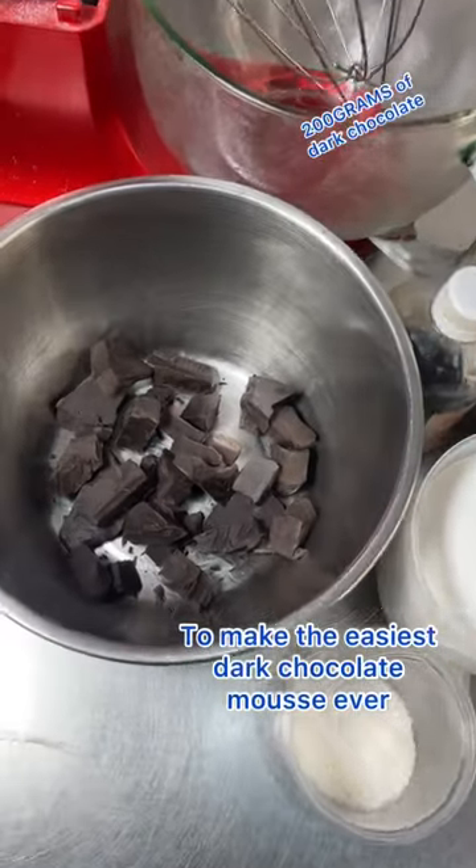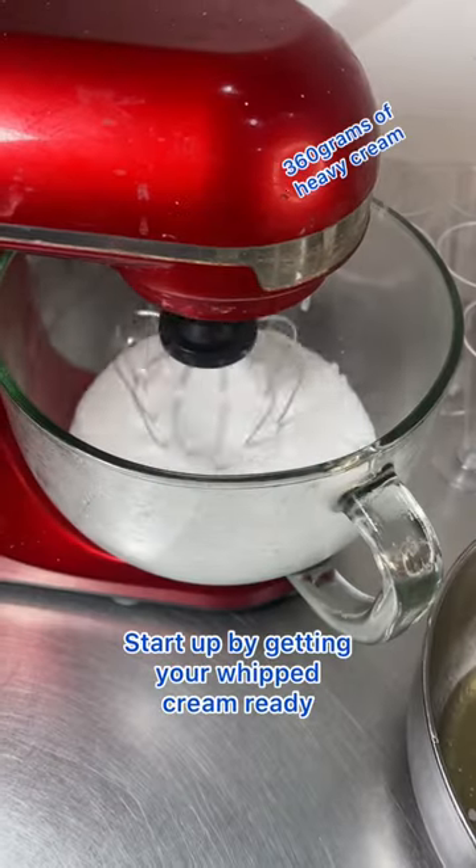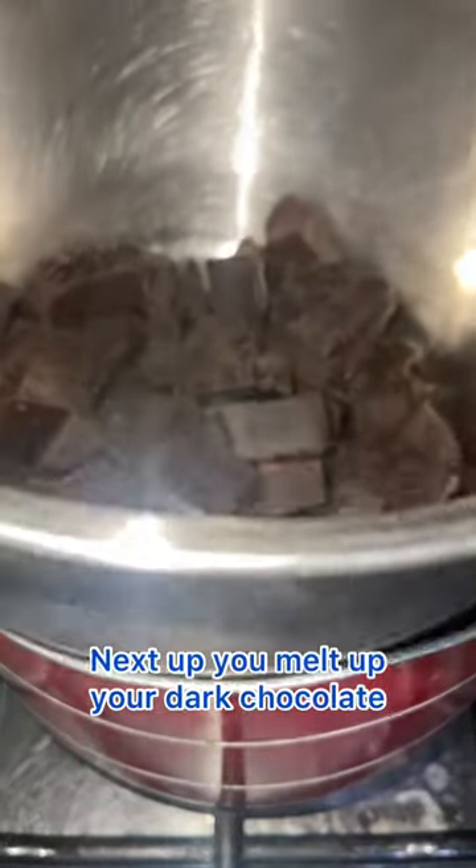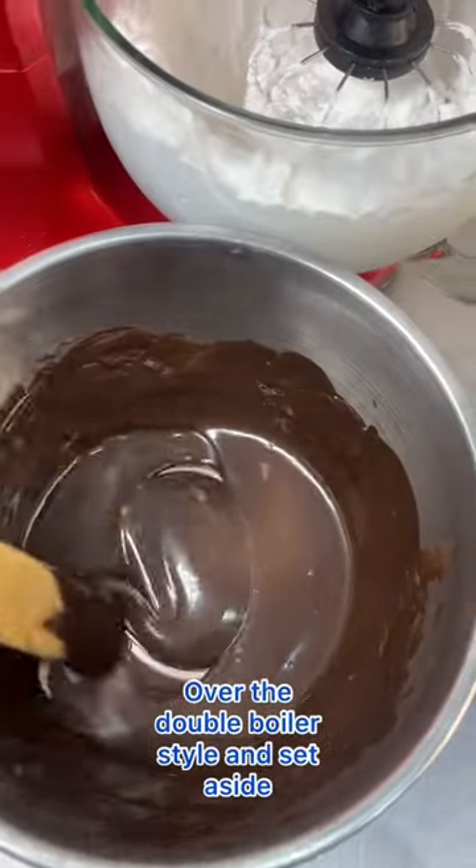Here's how to make the easiest dark chocolate mousse ever. Start off by getting your whipped cream ready by whipping it stiff and setting aside. Next, melt your dark chocolate over a double boiler and set aside.